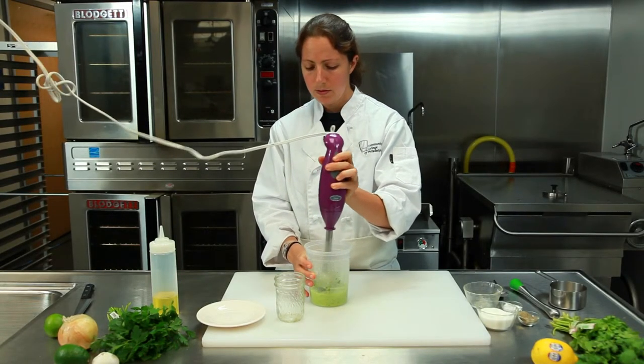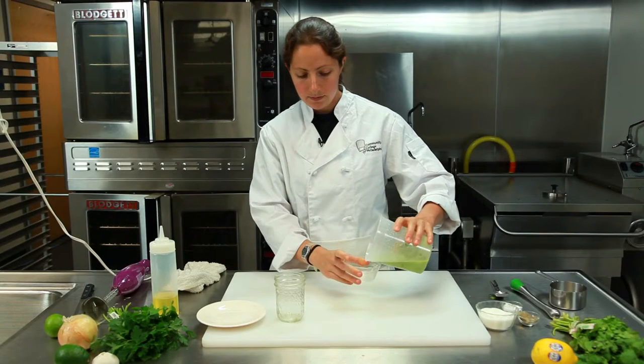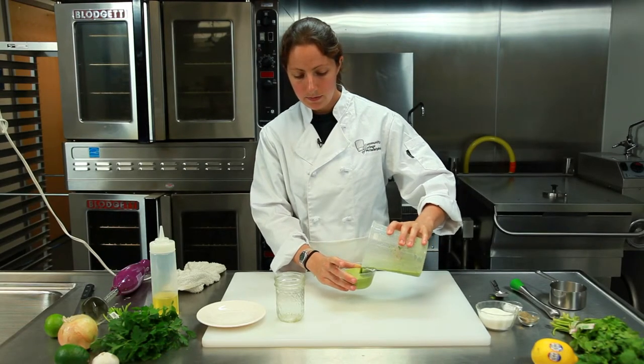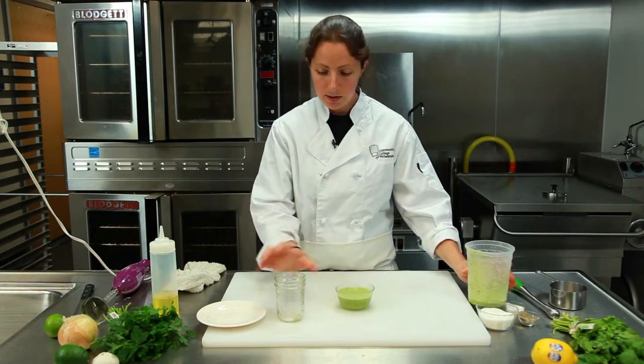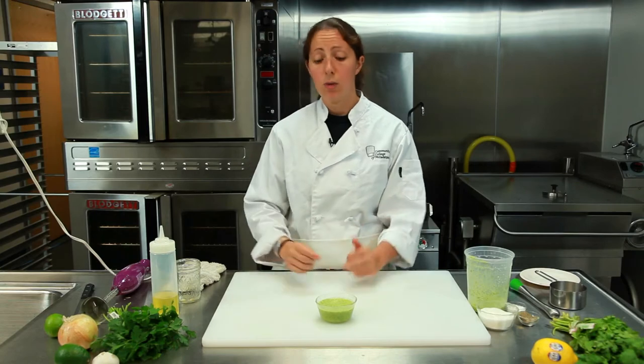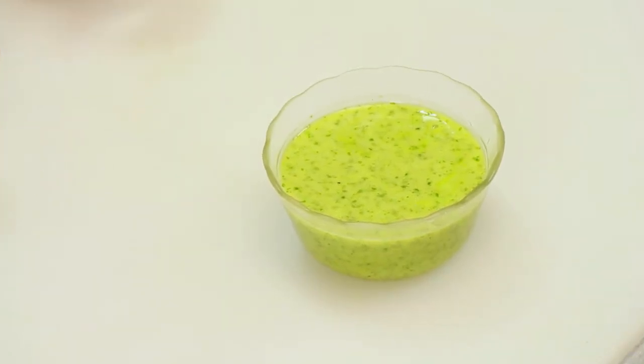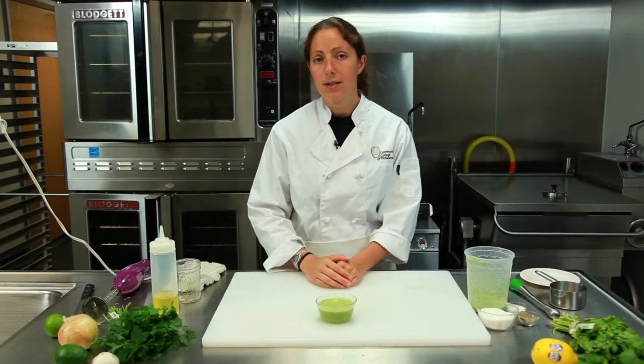Perfect. Just to show you what it looks like — it's just like that. Now you can use that marinade for any meats that you want. Put it on some lamb, it would be perfect. Put it on some chicken, even some fish. That's all you need to do. And that's how you make a cilantro and mint marinade.